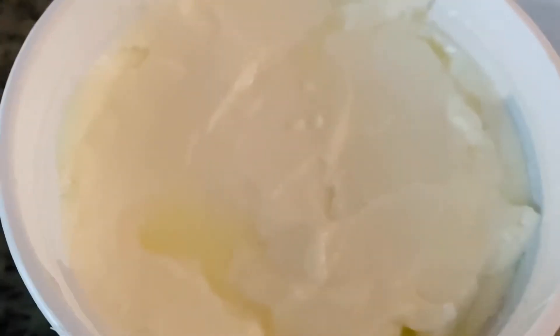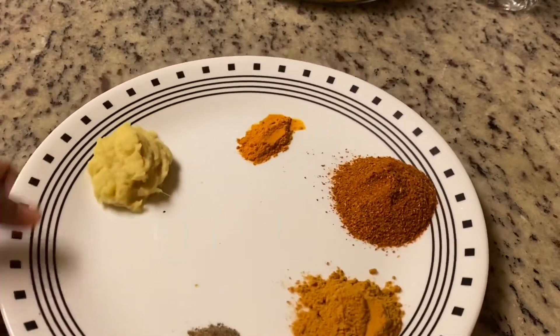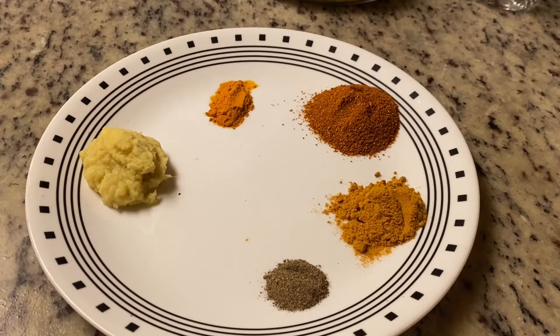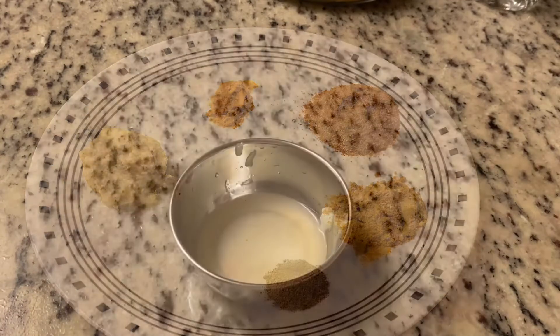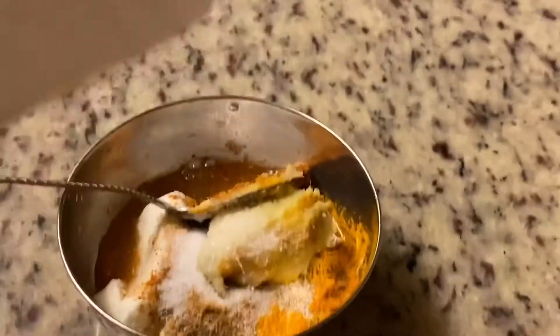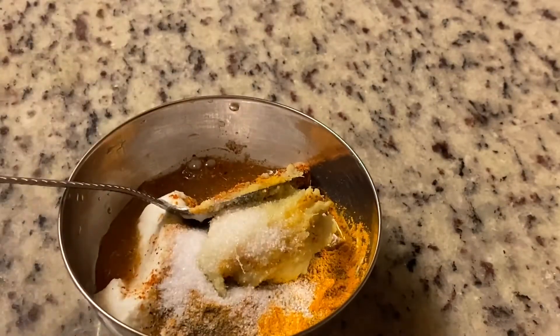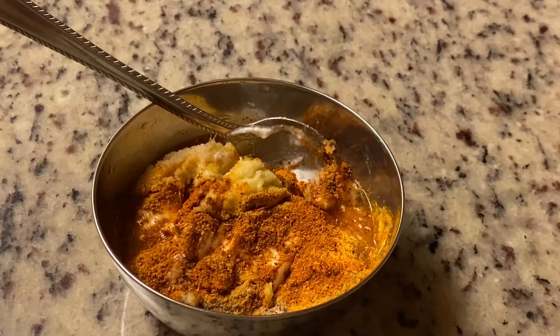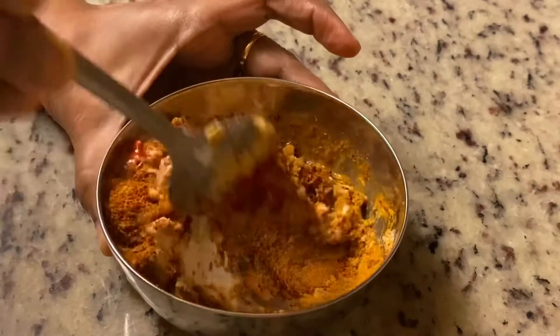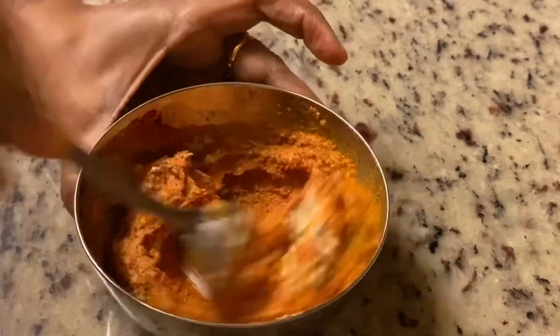5 tablespoons, 3 tablespoons, 3 tablespoons, 2 tablespoons, 1 teaspoon, 1 teaspoon, 3 tablespoons, 5 tablespoons, 4 tablespoons, 4 tablespoons, 2 tablespoons, 1 teaspoon.